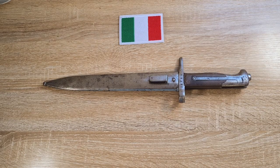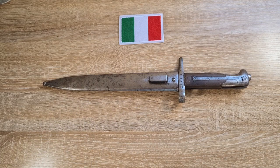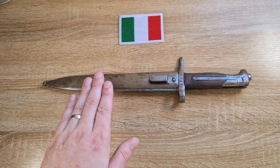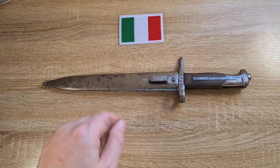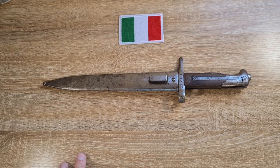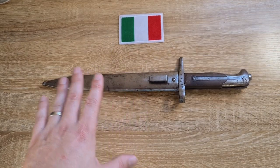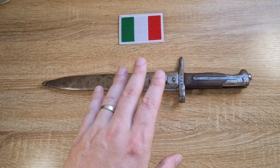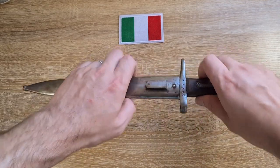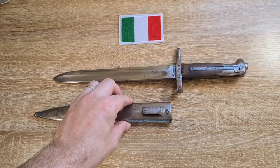Hi guys, welcome to another episode of Pointy Not Sharp. Today we're taking a look at an Italian bayonet. This one here is a model of 1870/16 made to fit the Austrian Mannlicher M95. There are a number of bayonets that look almost identical to this that fit a number of different rifles, and we'll get into that very shortly.